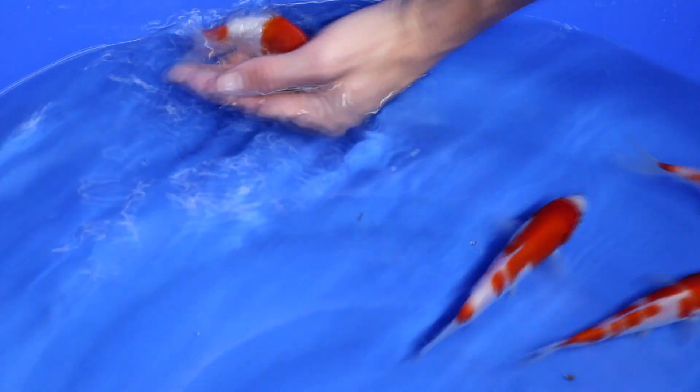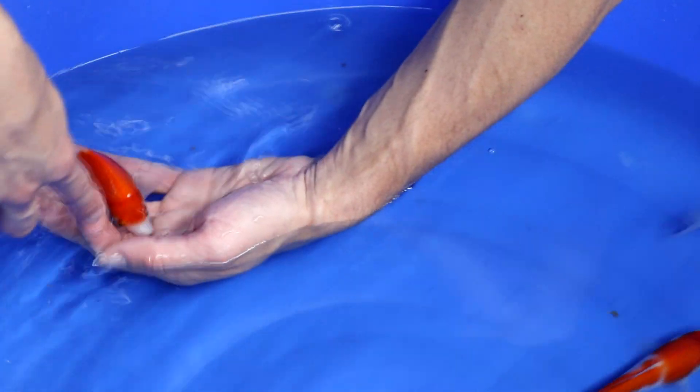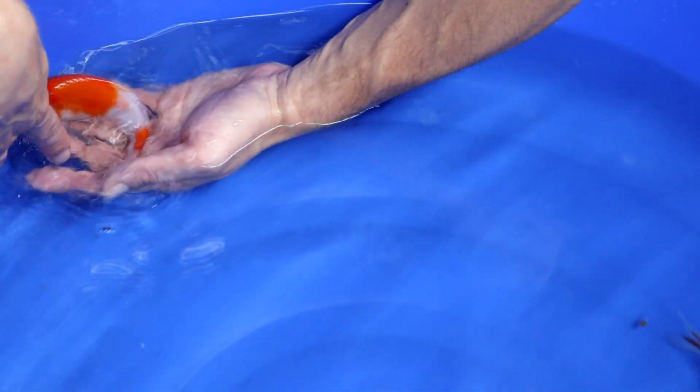Another one — Nidan Kohaku, two-step. The balance of the pattern is not good enough, one red eye, the tail section is not white — so no O-dome. Not selecting this one as well.